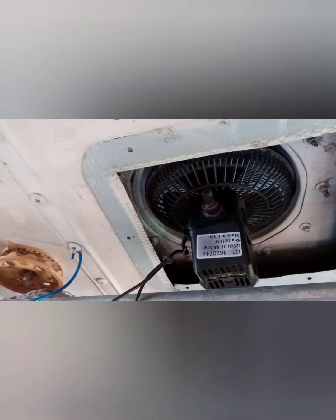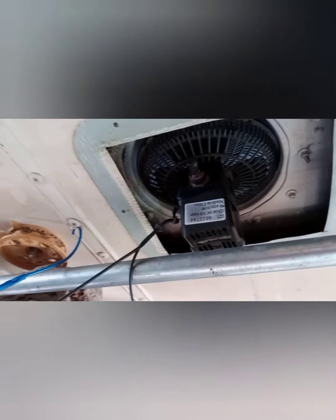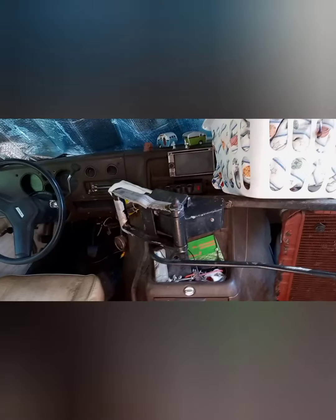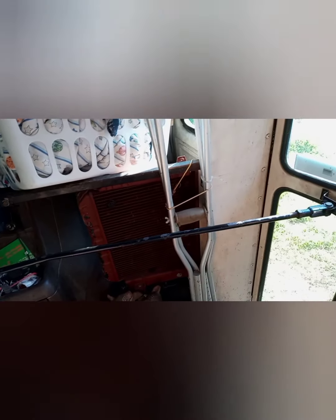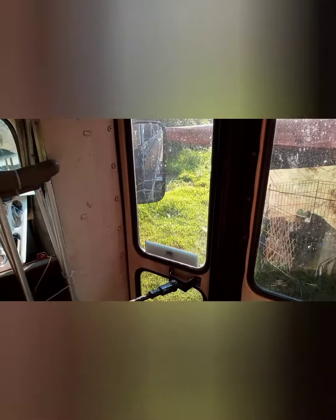Noah is working here to get an exhaust fan going, so that's a work in progress. This mechanism here that opens and closes the door will eventually come out — we're going to do something different with the door. But right now we discovered that we can actually lock that door from the outside by pushing in hard.